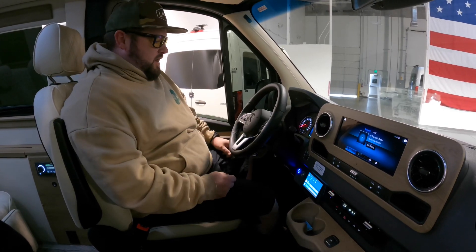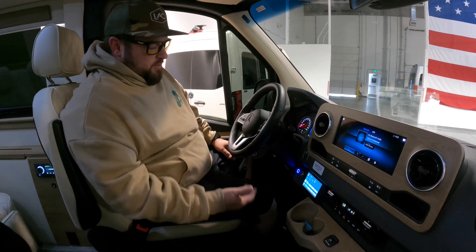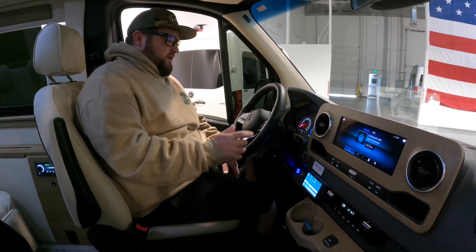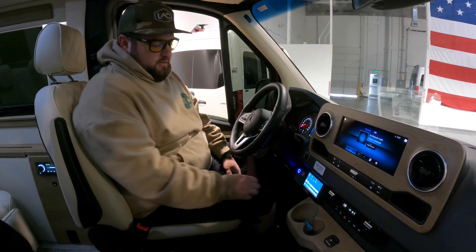If you want to undo the high idle, you can just drop the e-brake or put your foot on the brake and it'll kill it as well.